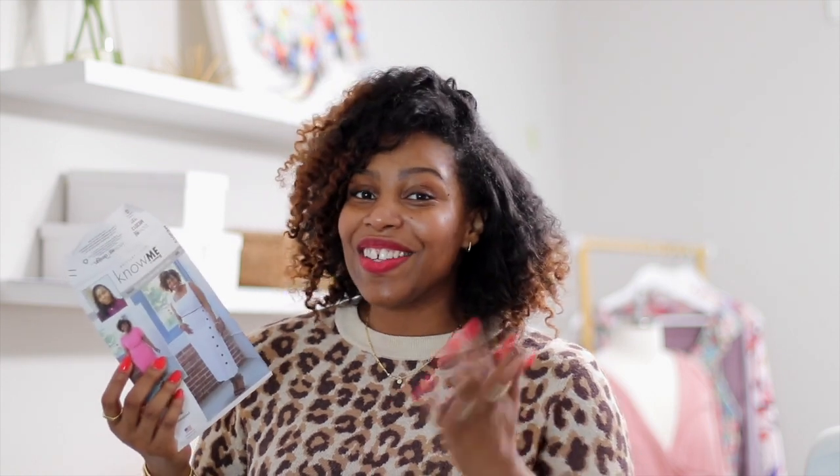In today's video we are going to be sewing the skirt on my new early spring pattern Know Me 2013. I'm going to be making the short version of the skirt in this video, but if you want to make the long view the steps are still the same, you just have a little bit more fabric to work with. So go ahead and cut out your pattern, cut out your fabric, transfer all your markings and let's start sewing.